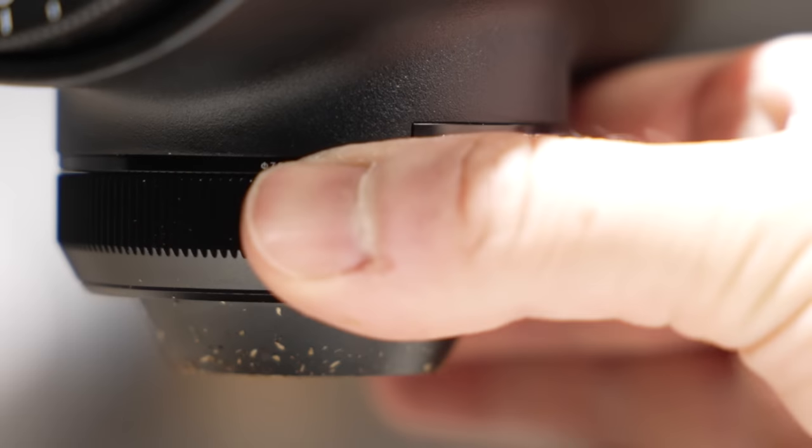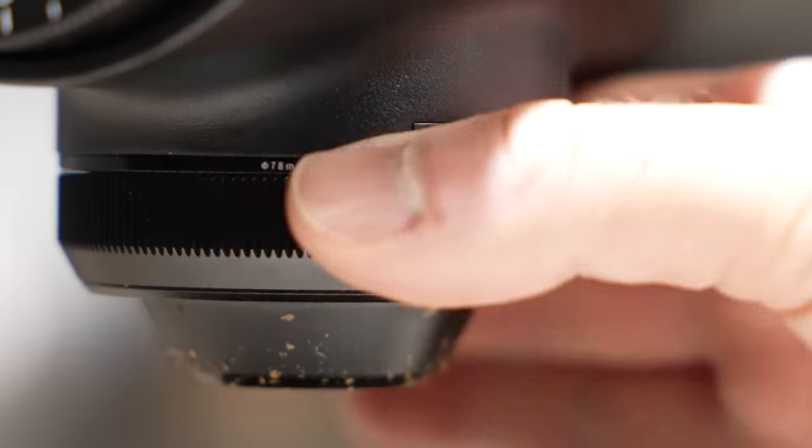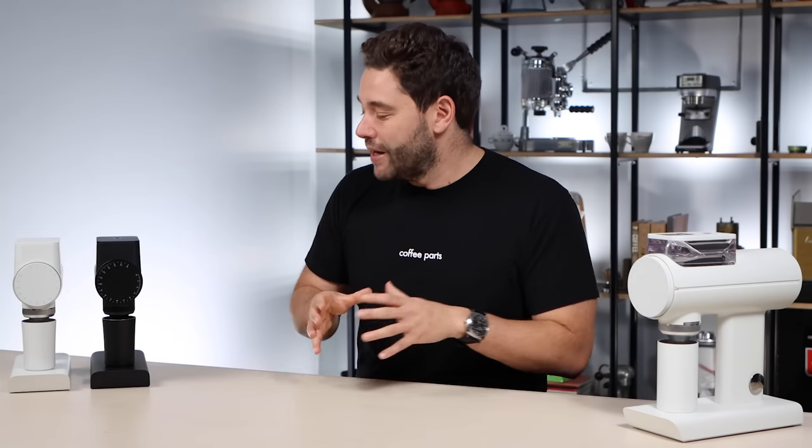A feature across the entire range is the fines catcher, where you can collect and dispose of fines by knocking them out — a patented design that becomes super interesting on the filter side of coffee. For filter, you really want to catch those fines because fines clog up the filter paper. On espresso, whether you dispose of them or put them into the same dosing cup comes down to workflow preference and what you like out of your coffee, but the ability to control that is really neat.